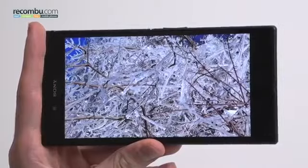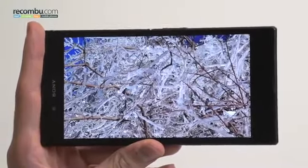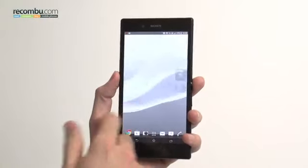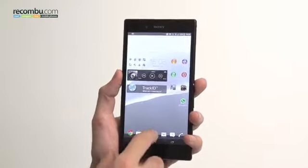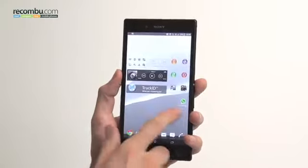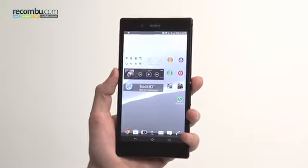It goes without saying HD movies are going to be amazing on this thing — a completely immersive experience if you can handle carrying around a plus-six-inch phone. Is it a realistic size for a phone? Well, it's too early to say. Until we get one in the office we really can't make a judgement call, but one thing is for sure: it is a testament to the fact that Sony can indeed be at the cutting edge of technology.